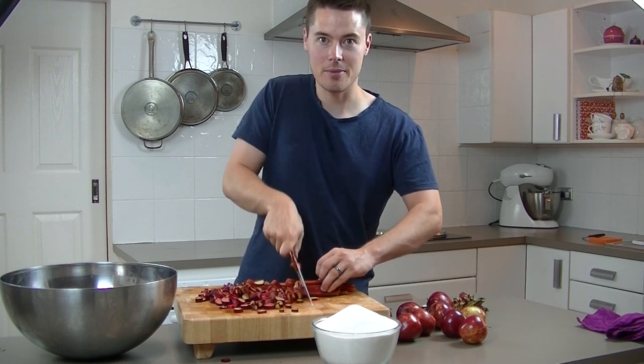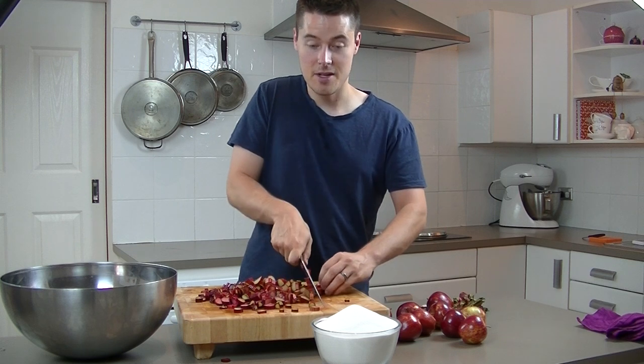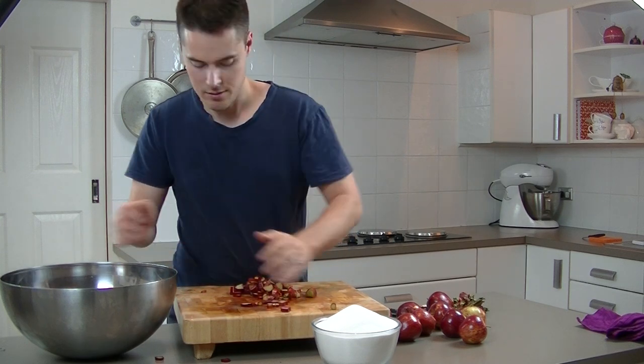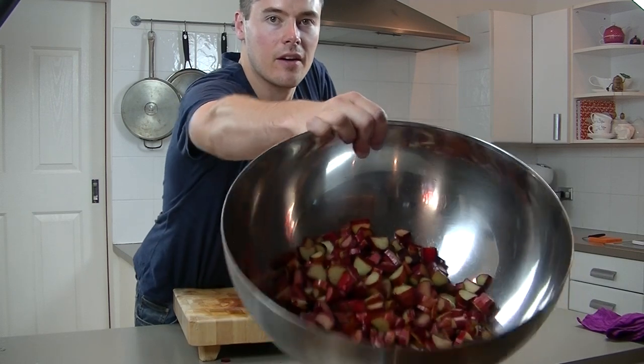This is not being sped up at all — as you can hear me talking and chopping at the same time. I am that awesome. So they all go inside the bowl — there is all my rhubarb.